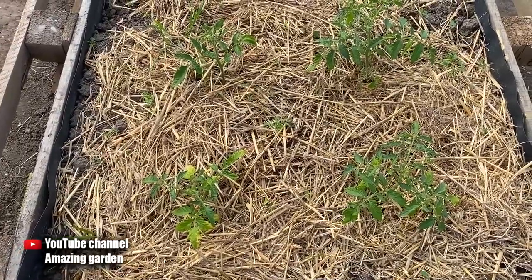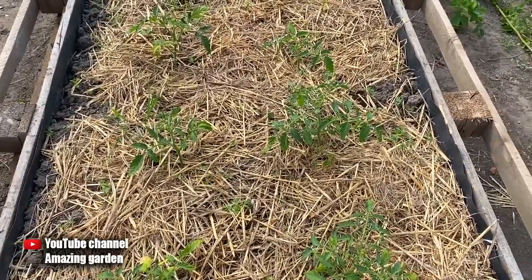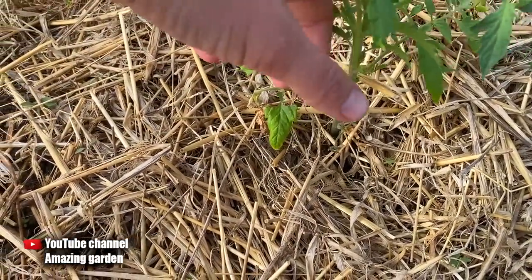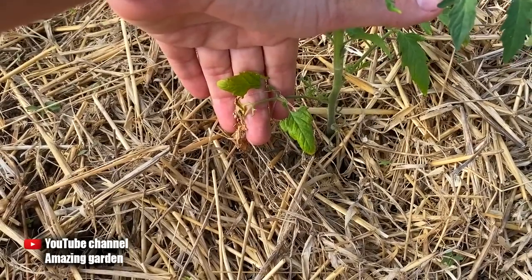But in the yard, in the open ground, yellowing is quite common. And the first yellowing of the leaves which I will tell you about now is not terrible. As you can see, the whole tomato plant is green, but the lower leaves are not so green — they are pale, and can also be completely yellow.